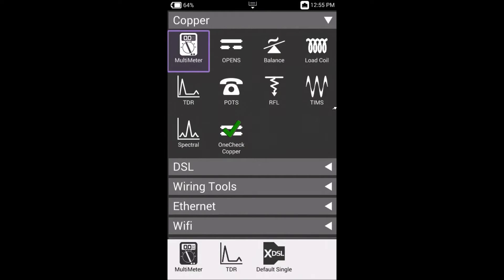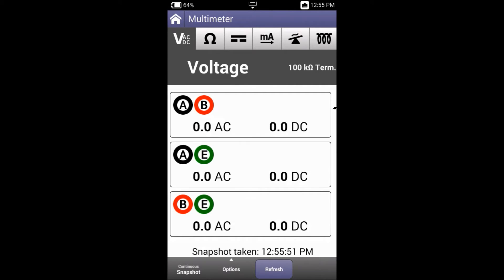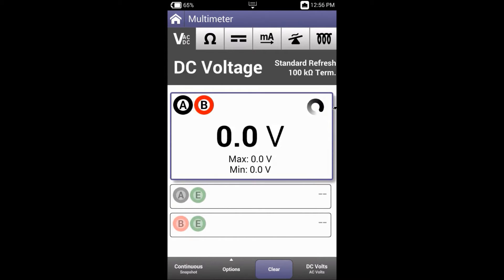Let's now have a look at the multimeter function of the ONX 580. Here we can see that it's in snapshot mode, which automatically provides us with the AC and DC voltage across each of the A, B and Earth pairs. By selecting continuous on the bottom left corner we can now have a look at real-time access to each pair.